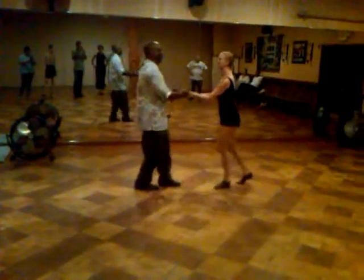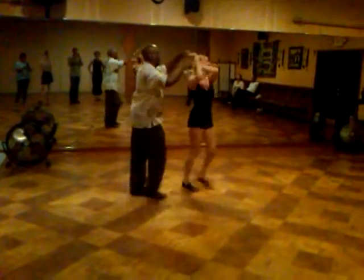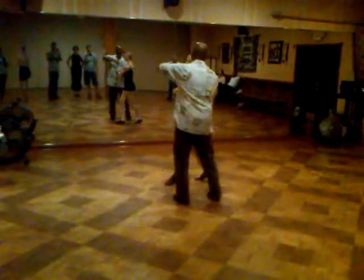Double hand hold — there we go. 1, 2, 3, 5, 6, 8, side turn with a check, over her head.